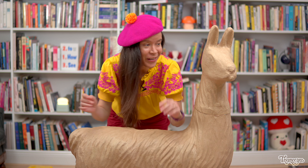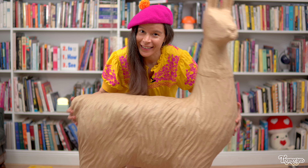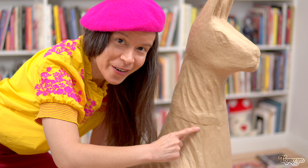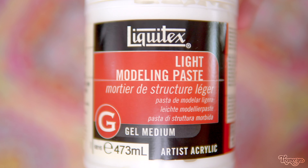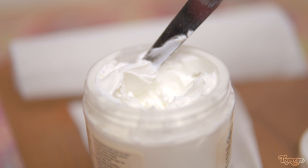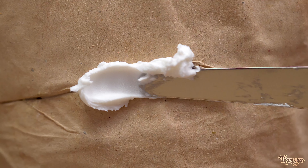It's a day later and the glue is all nice and dry now and the llama feels pretty sturdy. Now it's time to cover up these little gaps where the pieces fit together to make it all look seamless. I decided to use light modeling paste for this, mostly because I already have some. Let's see how well this works on papier-mâché.